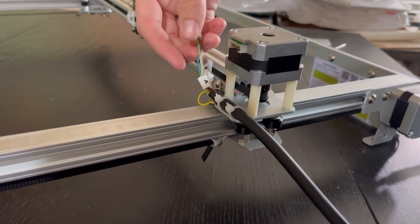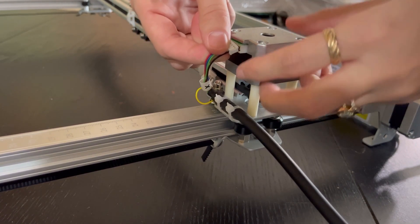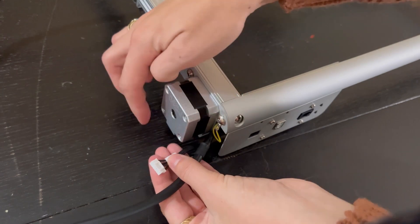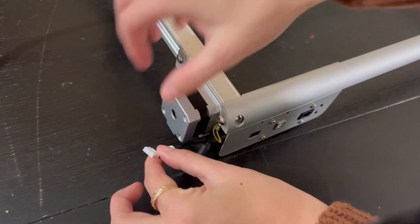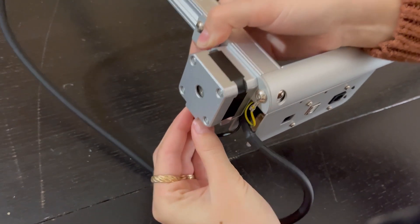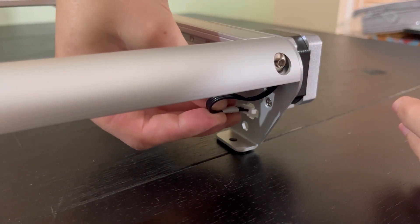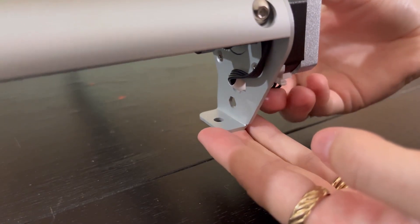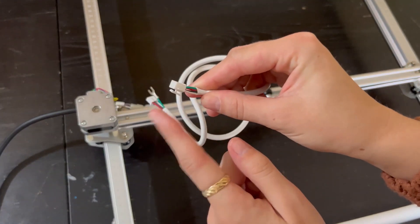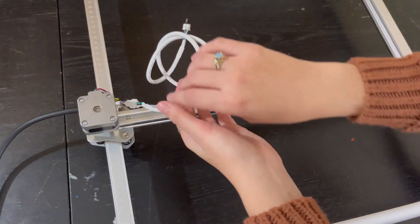Next, grab the cord labeled X and plug it into the little tower — there's a spot right there and it inserts right in. Then go to the front left and take the set of black cords and plug them into the bottom of the box. Do pretty much the same thing on the right front side, except this cord needs to go through the little hole in the bottom first, then feed it through and plug it into the bottom of that box. Finally, this white cord connects on the side that has a little clip into that black cord — just connect those two pieces.